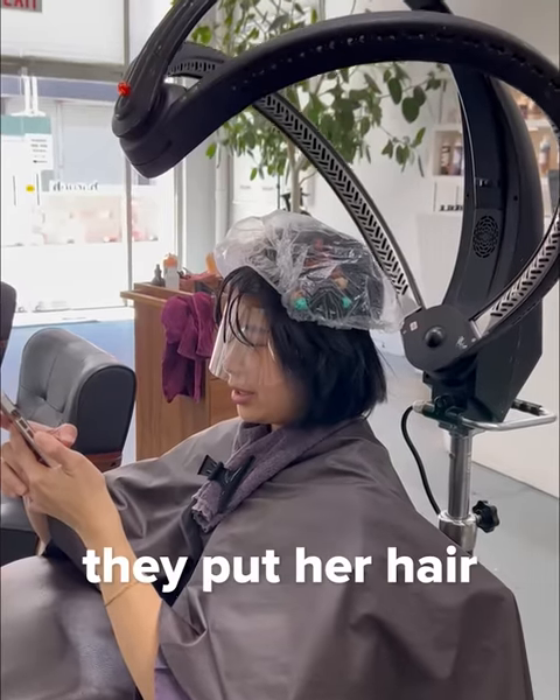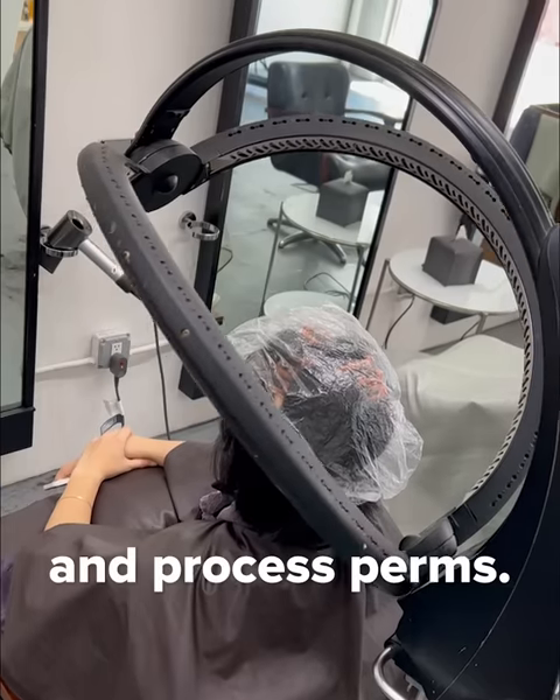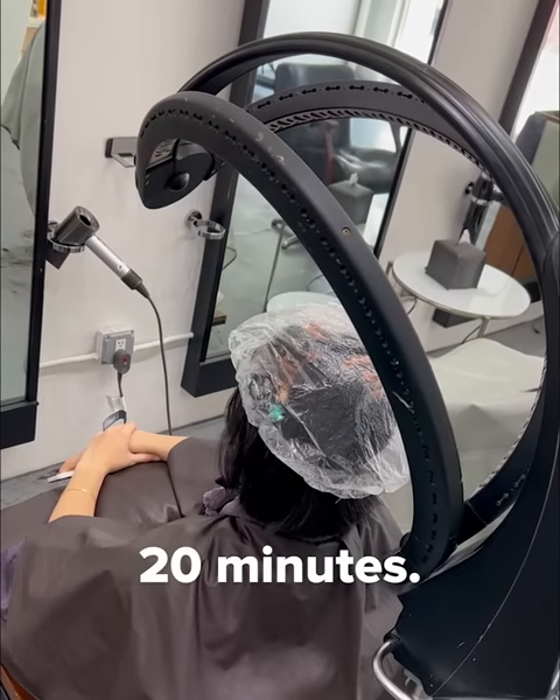After the solution is applied, they put her hair under this futuristic-looking machine, which is supposed to heat up and process perms. It was working its magic for about 20 minutes.